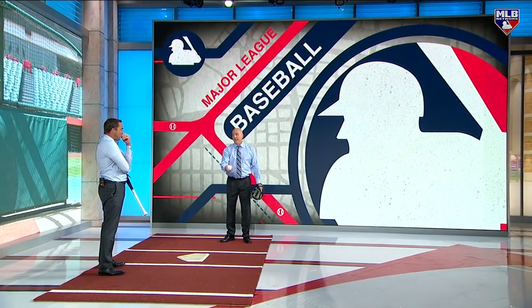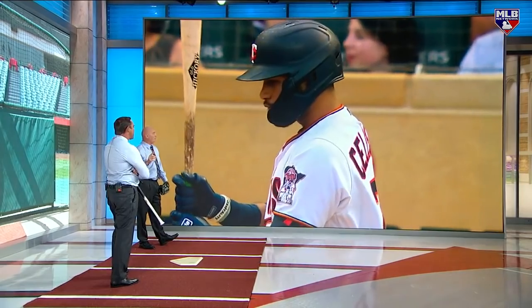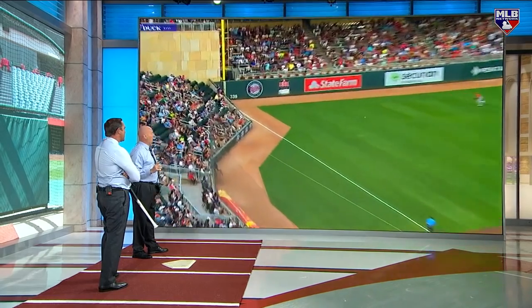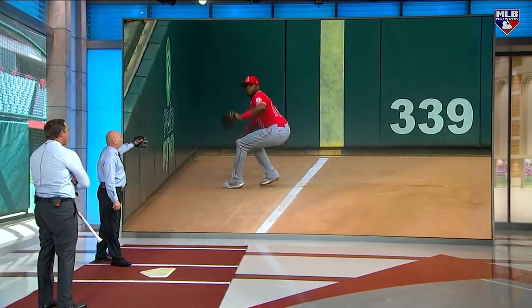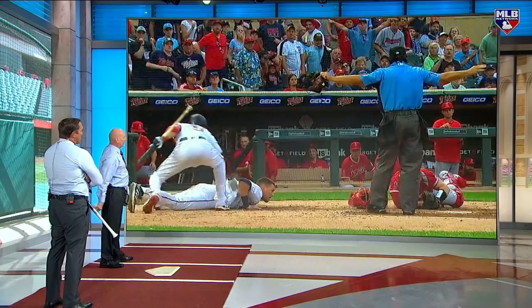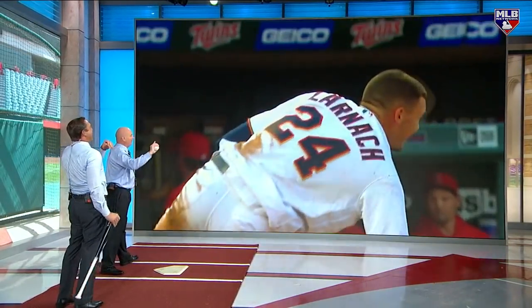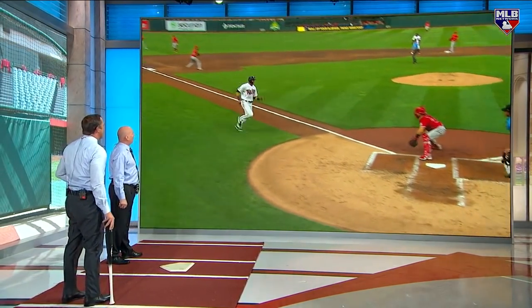That was a legitimate cutoff man. My focus for this segment is two relay plays that happened this year. The difference between a cutoff man and a relay man is that a relay man most of the time has a trailer. Here's one play — ball going into the corner in foul territory, keep that in mind. Throws to Iglesias, Iglesias one-hopper at home plate.